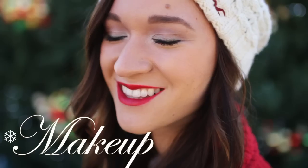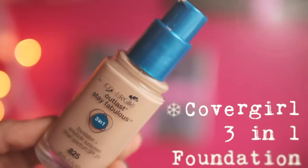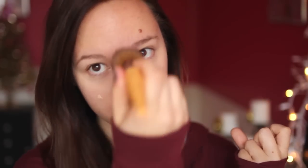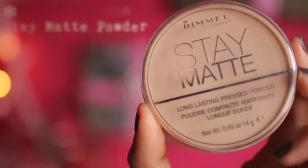So first for the makeup, I wanted to go with a really frosty type of look on the eyes. First we need to conceal the under-eye circles because mine are bad — I have not been sleeping lately, so we gotta cover those up. Then for foundation, I'm using the CoverGirl 3-in-1, and it is amazing, I really like it. I think it's my favorite drugstore foundation. And then to set that, I'm going to be using my Rimmel London Stay Matte Powder.